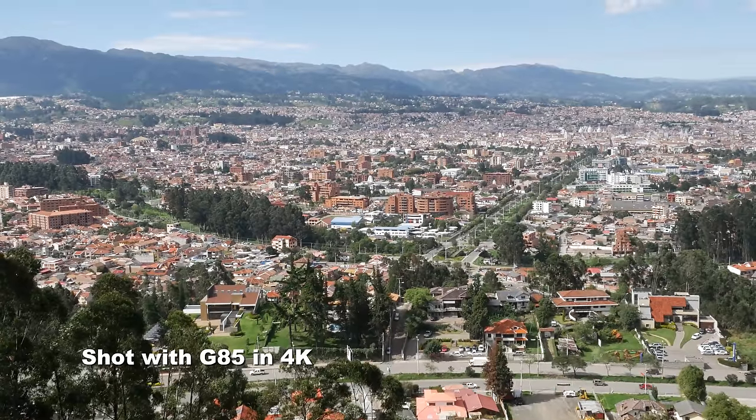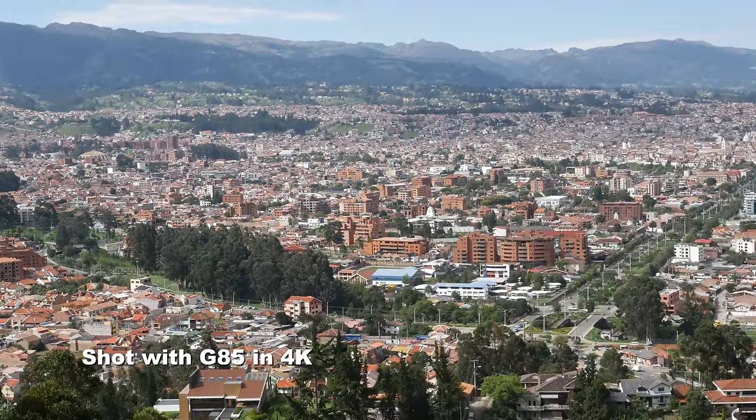So this one retails for how much right now? It's a thousand dollars, whereas the GH4 has come down to twelve hundred — body only — whereas for a thousand you get it with the stock lens on the G85. And with the GH5 coming out at two thousand dollars, I would consider this a sort of B camera for the GH5 as well. It has internal 4K but obviously doesn't have some of the advanced features that the GH5 or GH4 have.